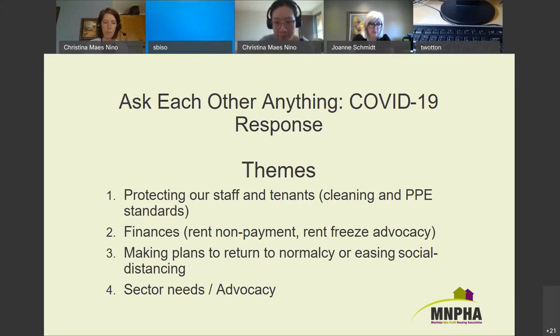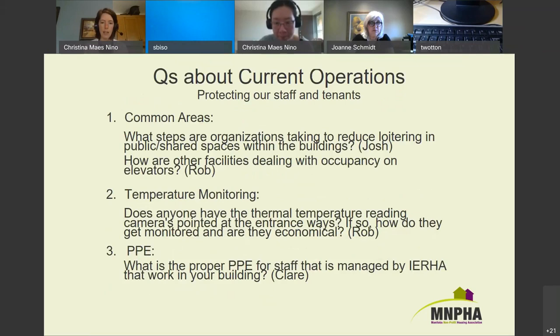The first question is around common areas — still an ongoing challenge. A few people have called with this question. What steps are organizations taking to reduce loitering or hanging out in public or shared spaces within buildings? Josh from Eden asked that question — Josh, could you unmute yourself and share what you've done, and then others can jump in.